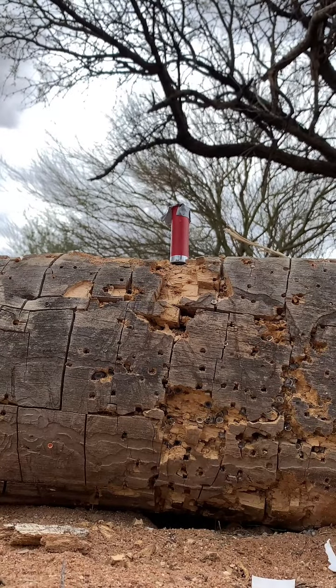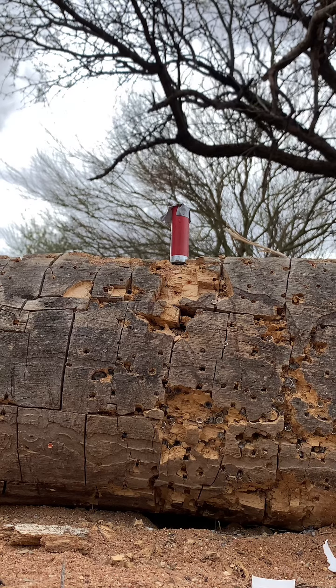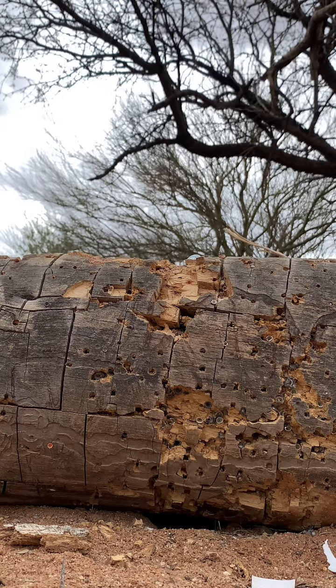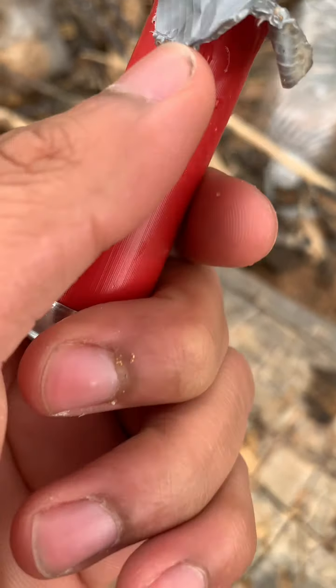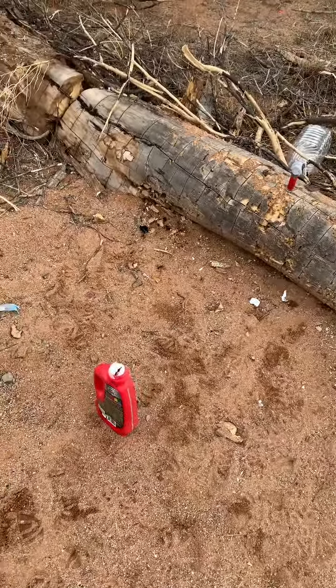We're gonna see what happens. I don't even know if I hit this thing. I had to fill it with dirt because it was too light. I don't even think I hit it, and it was too hard hitting it anyways. So let's just move on to the Air Venturi.